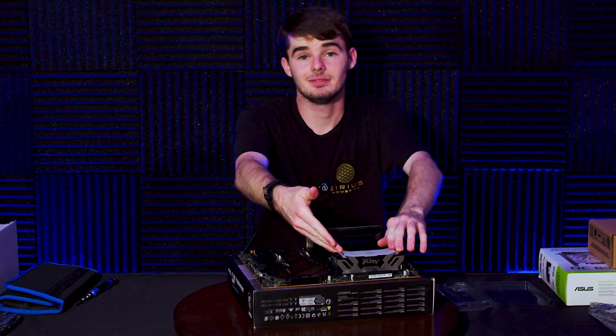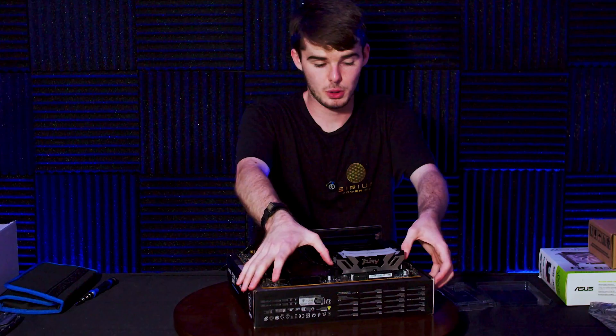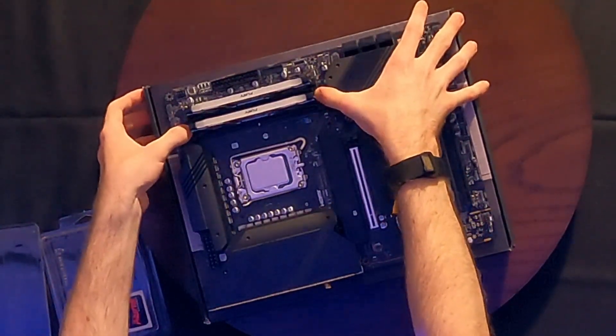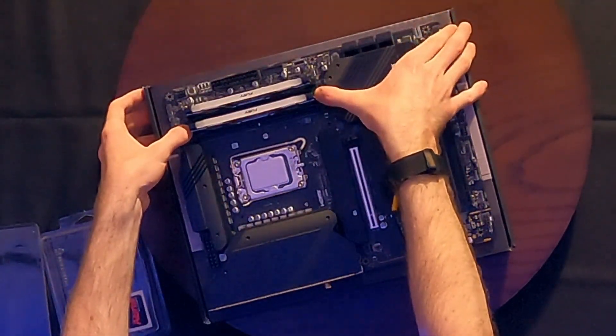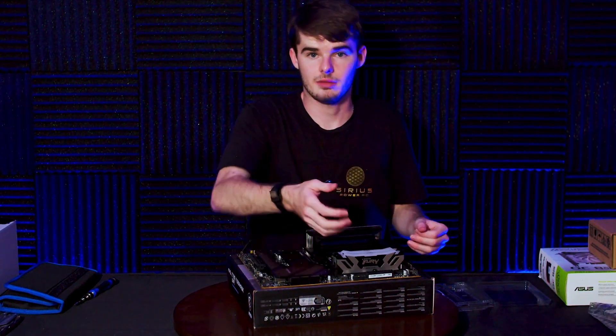That is how you install RAM on your motherboard. To uninstall, just push on the tabs on either side at the same time applying equal pressure and they should both click and pop out. And now we have a RAM install.